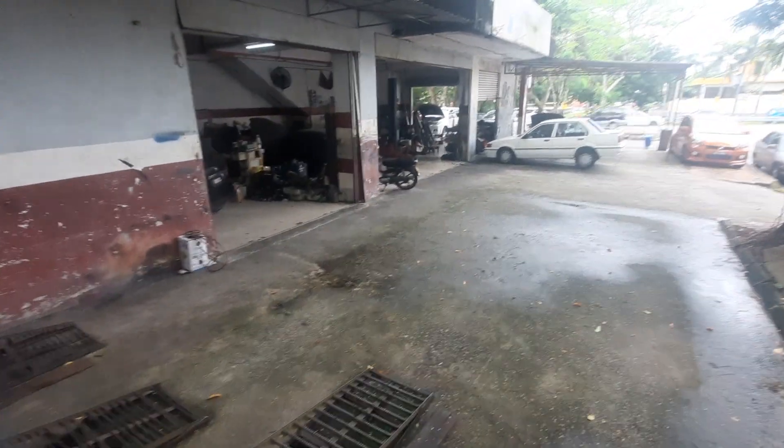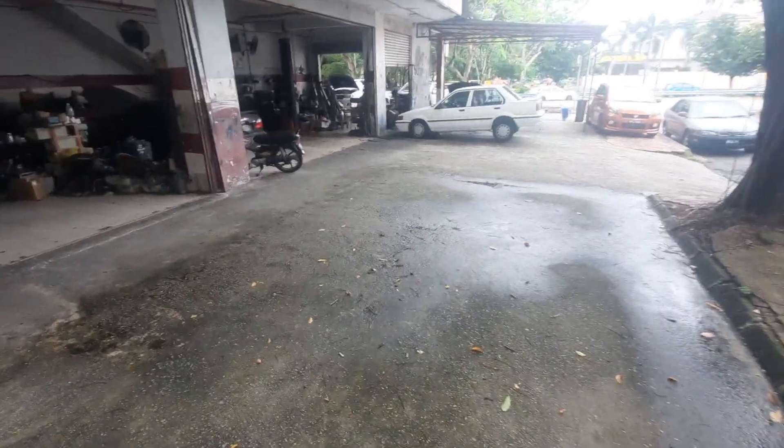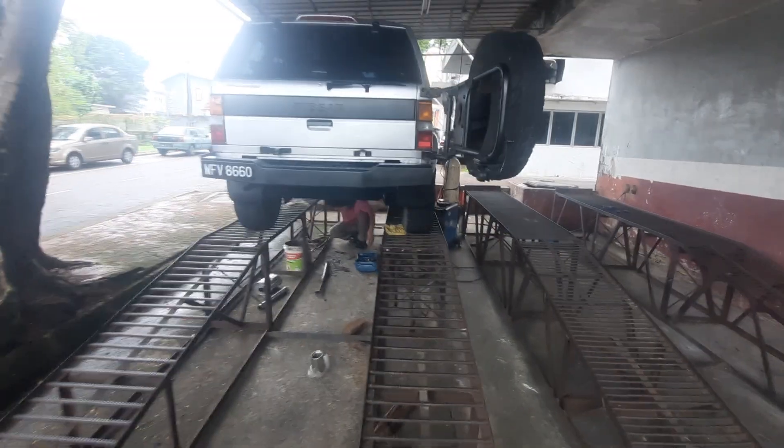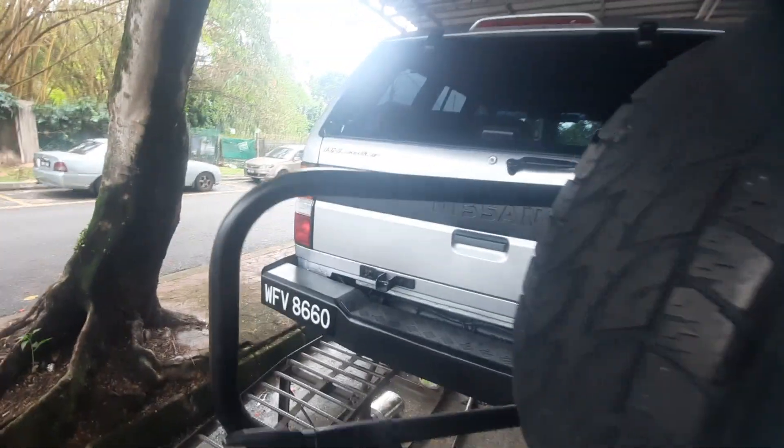Here we are at Winsun Exhaust in SS3 — my go-to place for exhaust work. When it comes to mufflers, center bullets, S-flows, whatever.